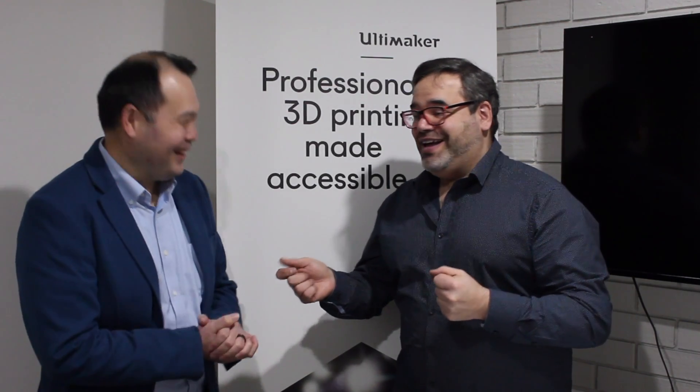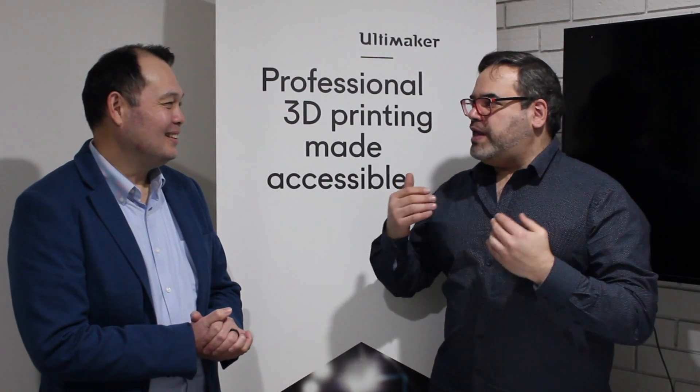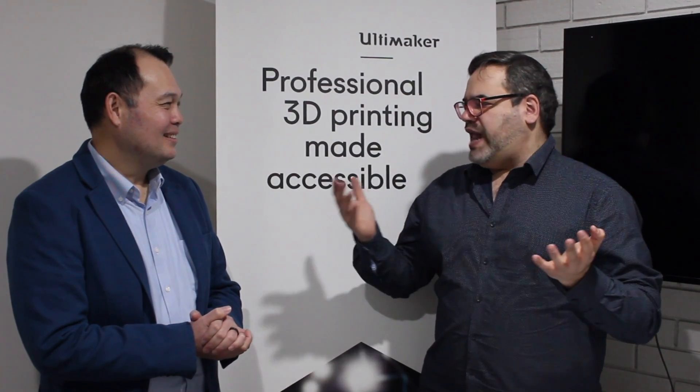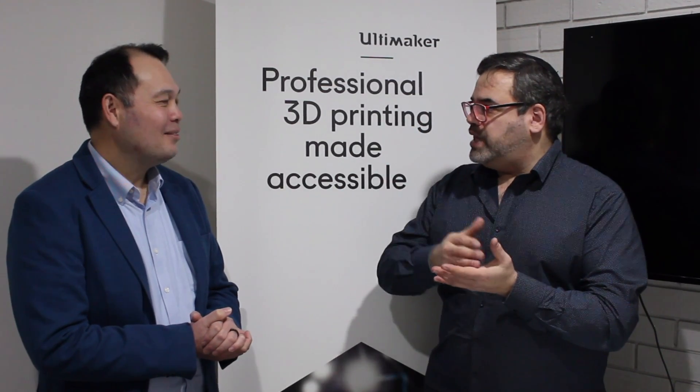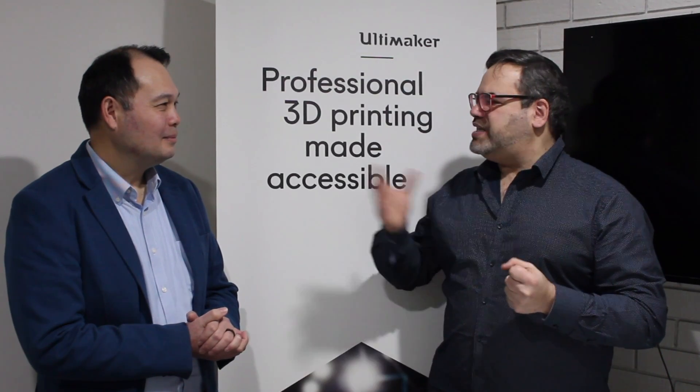When it comes to the Material Station itself, it's pretty amazing. Of all the things I've seen in the last 12 months, this is really the game changer as far as I'm concerned. To be able to utilize a machine that runs 24 hours a day — I know from my experience over the last 10 years, being able to put material on and wondering if it's going to run out, whether you'll lose the print, whether there's a way to save it — that is something that just hasn't been addressed. And in this Pro Bundle Pack, you have a Material Station that is just a complete game changer.